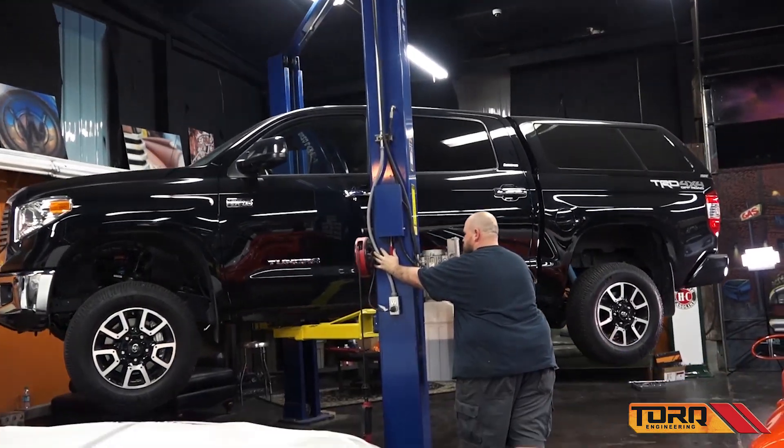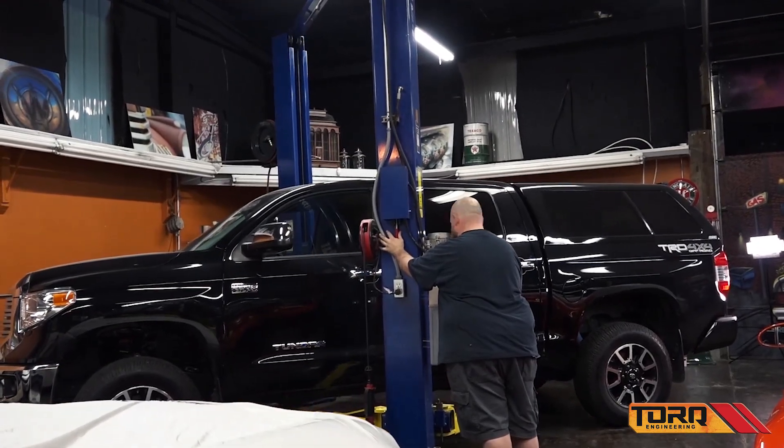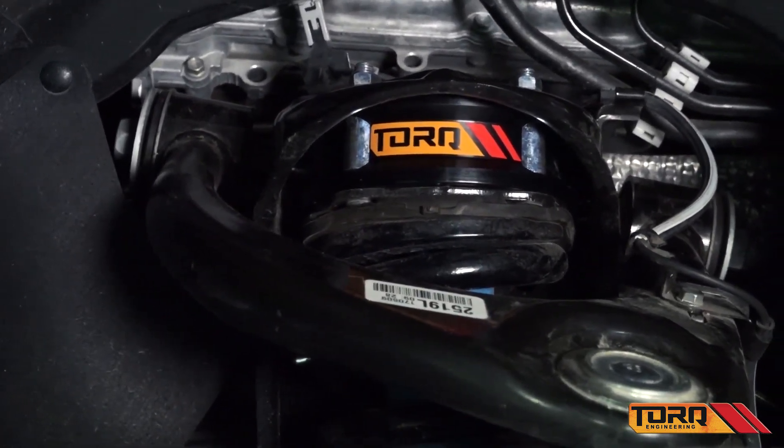Lower the vehicle and check all bolts for correct foot pounds. Remember, it's your responsibility to have all suspension, drivetrain, steering, and other components checked for proper tightness and torque after the first hundred miles and every three thousand miles after that.